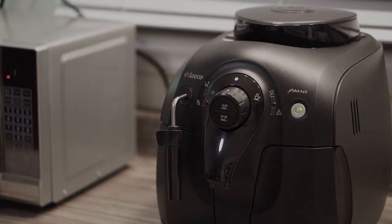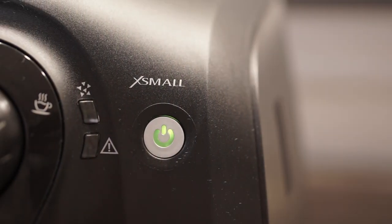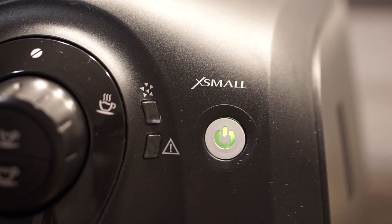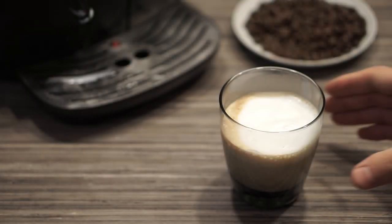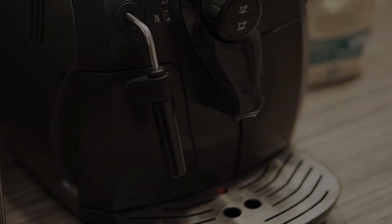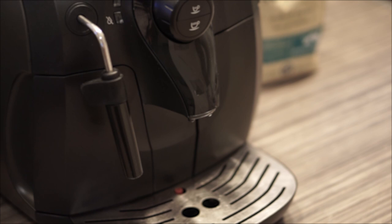So there you have it. This espresso machine might not be for coffee enthusiasts that enjoy doing everything themselves, but for those that don't want the hassle, the Seiko X Small sells for $450 and it'll make a perfect cup of coffee at the press of a button. If this video was helpful, leave a thumbs up, subscribe for more, and we'll see you on the next episode. Review Detective out.